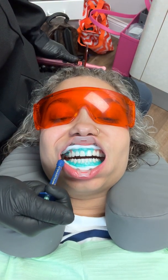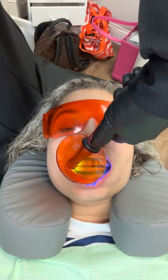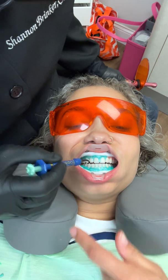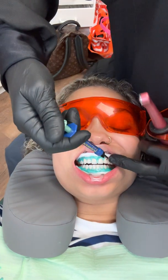Is it hurting you? Okay — just this area, the light? Okay, almost done.